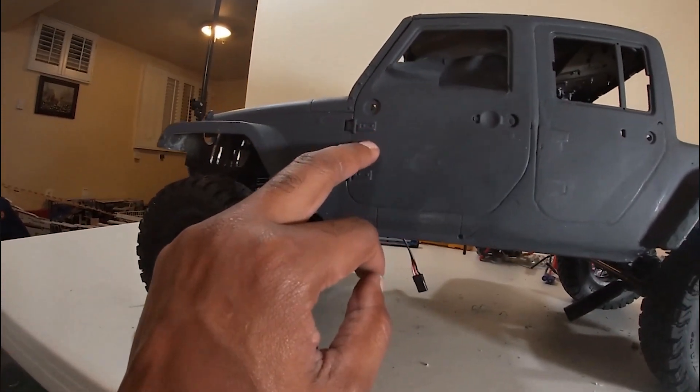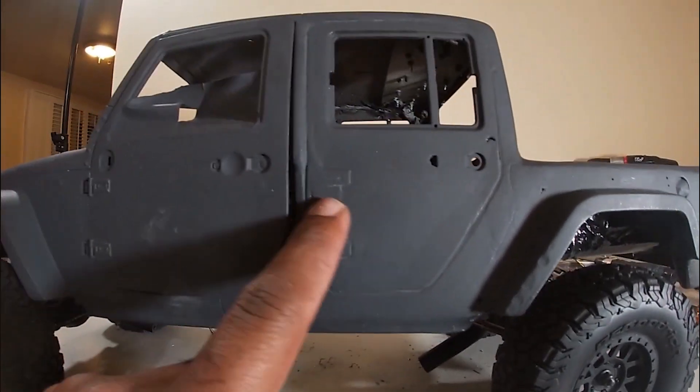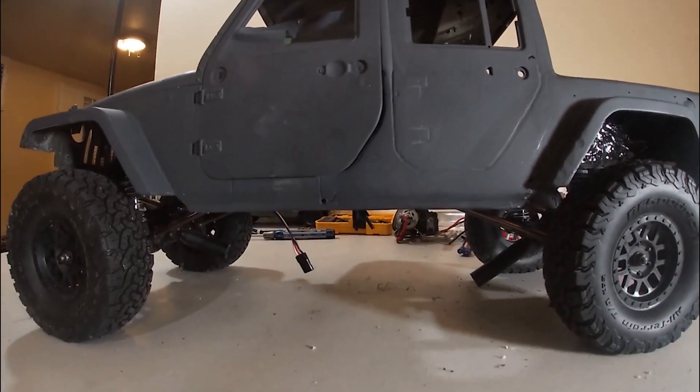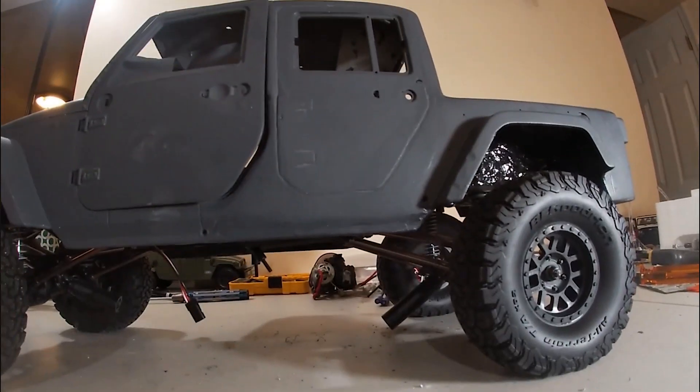So it looks like they're new. You can actually be able to see the door hinges and everything. As you can see, I kind of sanded them down. So basically, that's what I have left.